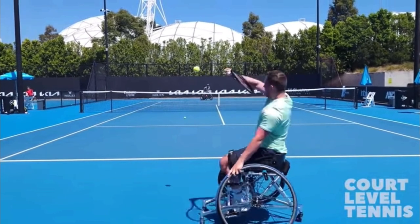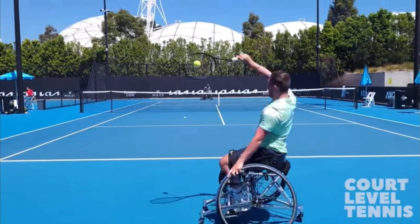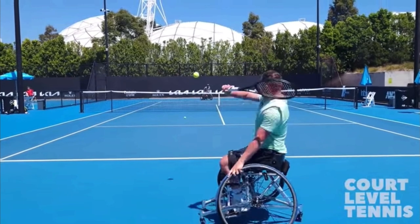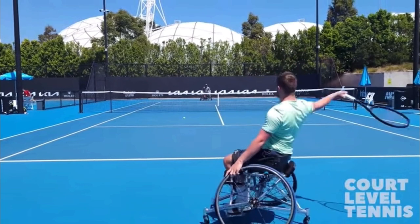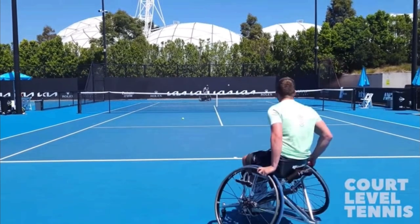What's really cool is the move he's making here where his strings are presenting themselves to the ball — that's actually pronation. And then after he hits, he actually supinates, and now his palm is facing up. It's absolutely incredible.